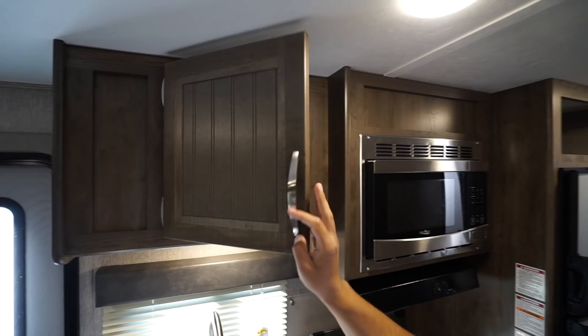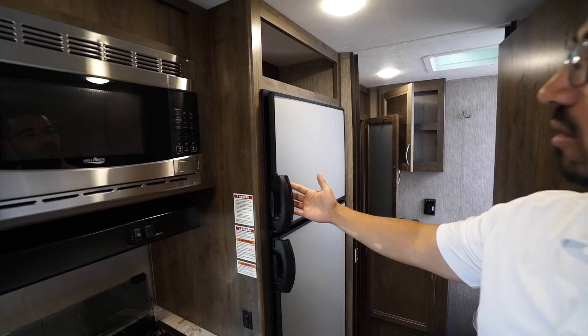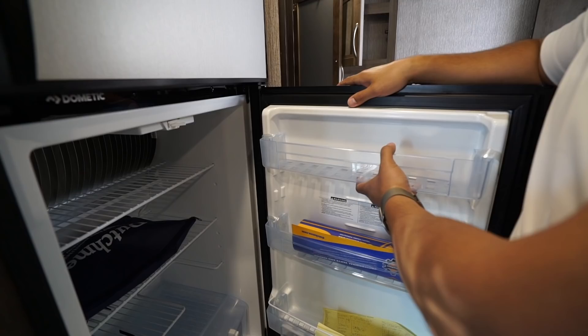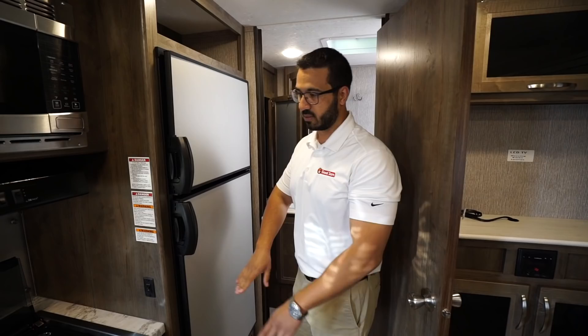Over to this side is the microwave and the hood. Next to that is the refrigerator with stainless steel panels — a little bit different style for the 2020. You have a handle and this little latch right here; just push that with your thumb and it opens up nice and easy. It's a Dometic fridge, and the thing I like about it is the shelves are removable, so it's nice and easy to clean. They're plastic and they have holes in them so they don't trap all the crumbs and everything in there, which just makes cleaning a little bit easier for you.